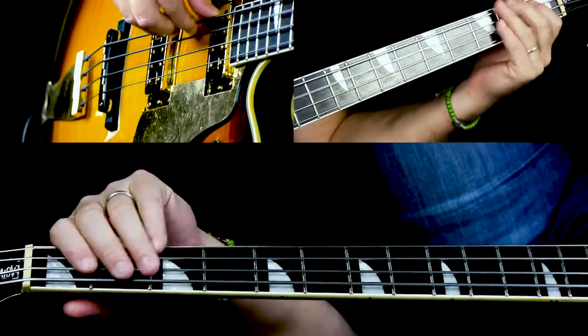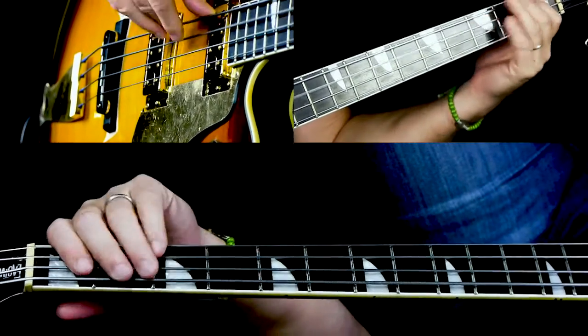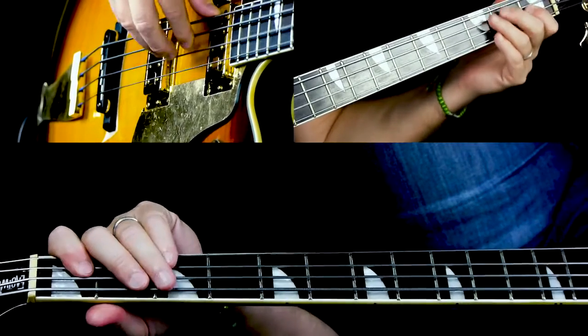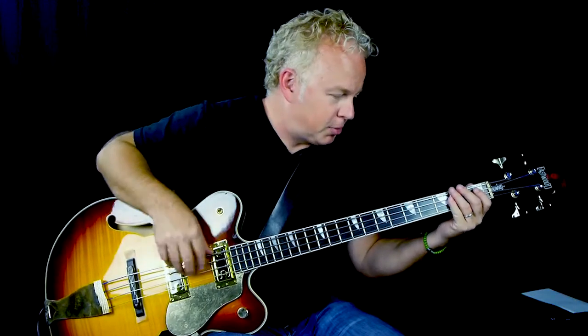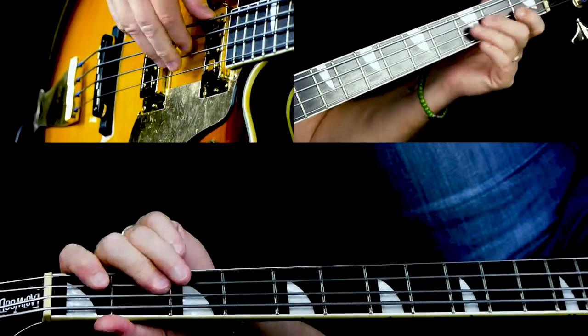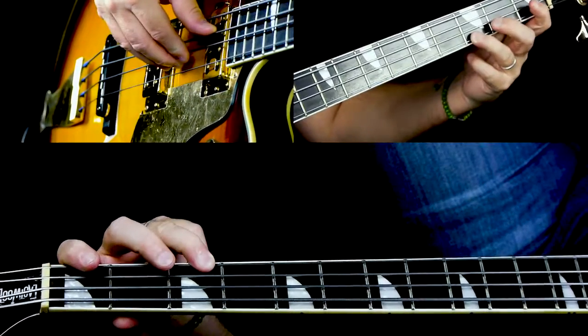Repeat that — B flat, F7, B flat. Now here's the remainder of the verse. We still stay on the B flat. The guitar chord changes a little bit from B flat to B flat 7, but we bass players play the same thing again. B flat 7, then we go to E flat.